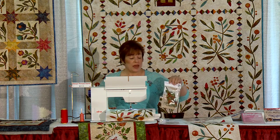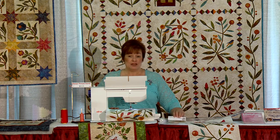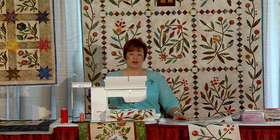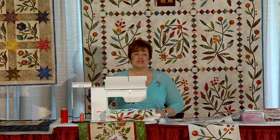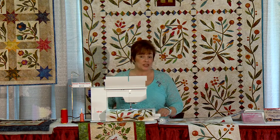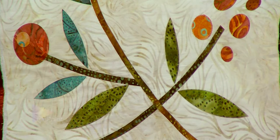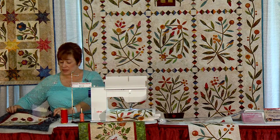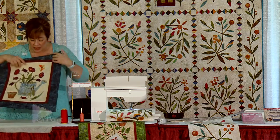All of the pre-cuts we sell are on batiks. Did you know batiks don't fray? So we do the raw edge machine applique. If you want the satin stitch — which is just a glorified close zigzag — that's more for regular fabric that's going to fray. But with batiks you can get away with a pretty big blanket stitch because that fabric won't fray once it's washed. I still like to do a fine small blanket stitch, but some of these small intricate pieces are very thin and narrow.